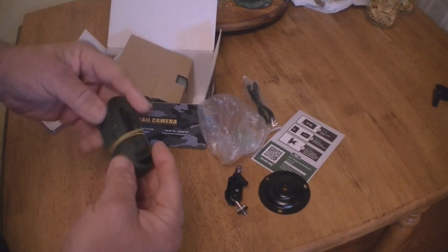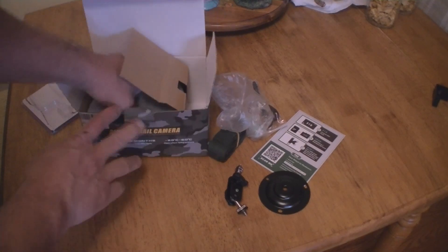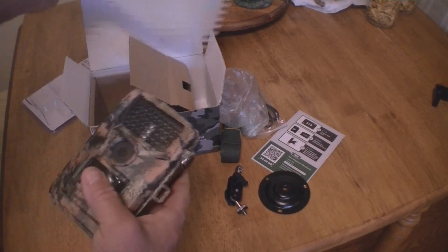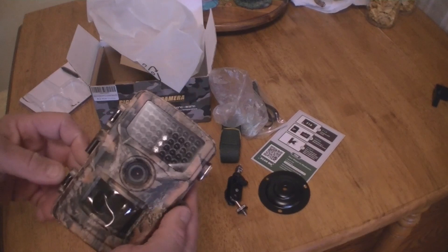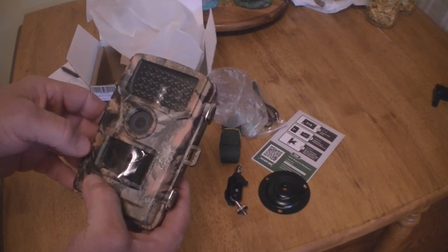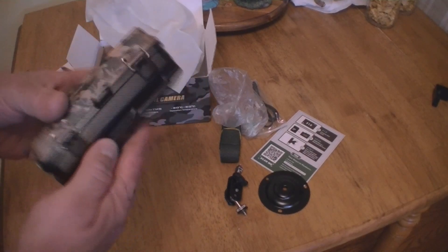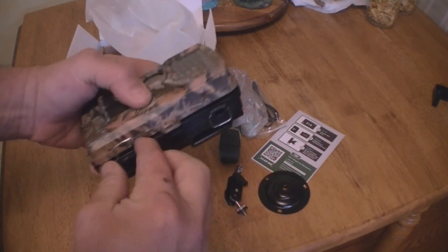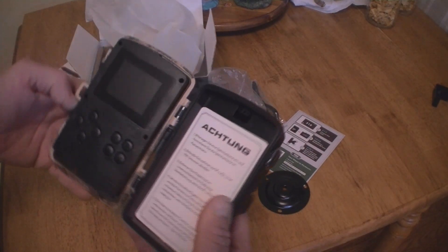You also get a strap, but I don't use the straps — I think they're a waste because I put my cameras up pretty high. Here comes the camera for the first time. It's a pretty nice camera — still has the protective film paper on it. Let's see how it looks inside.